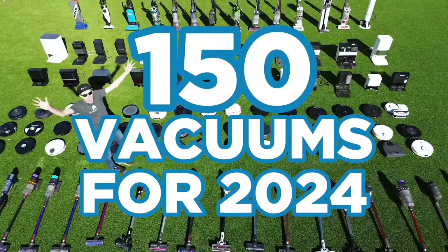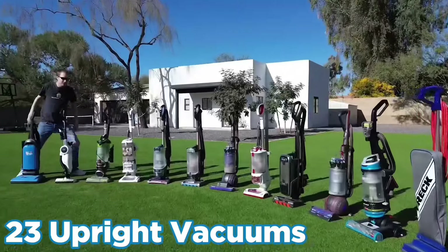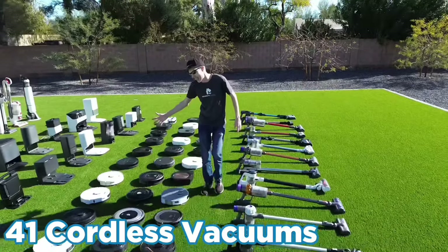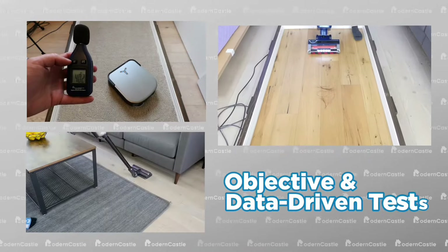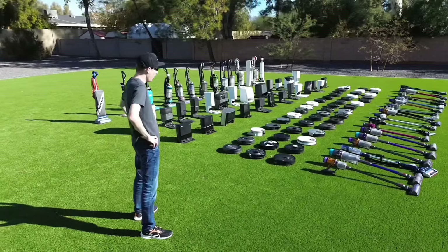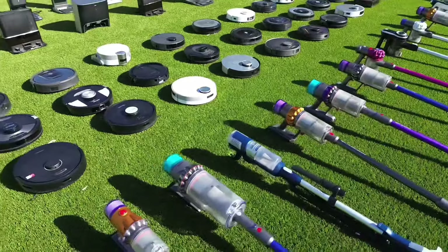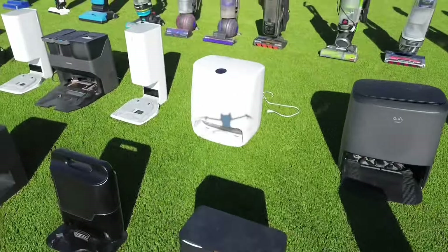To date, we've tested 150 different vacuums, including 94 robots, 23 uprights, and 41 cordless vacuums. We put vacuums through a battery of objective and data-driven tests to find the absolute best vacuums for 2024. We're organizing this list by type of vacuum and then by price, from most expensive to the most budget-friendly.